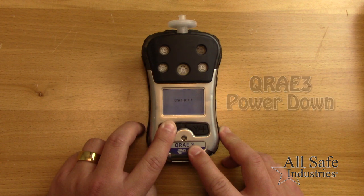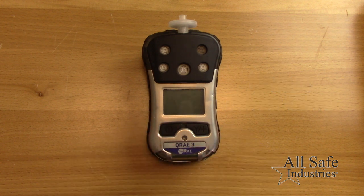To power down, press and hold the left button until the five-second countdown displays and the unit powers off. For information on calibration and sensor replacements, please view the next video titled Q-Ray 3 Maintenance.